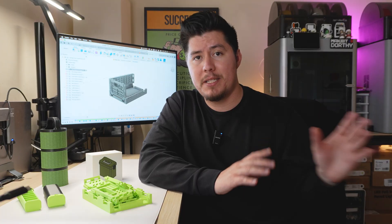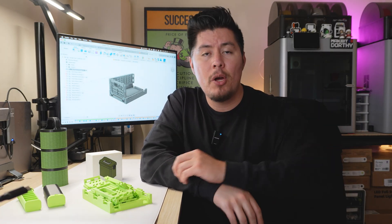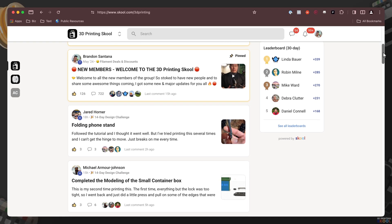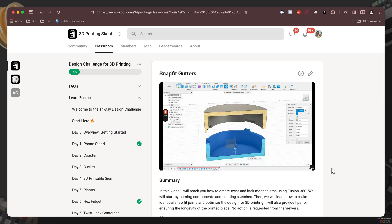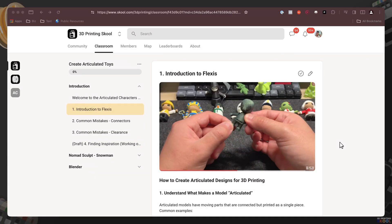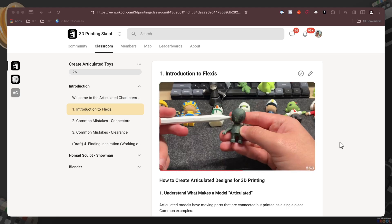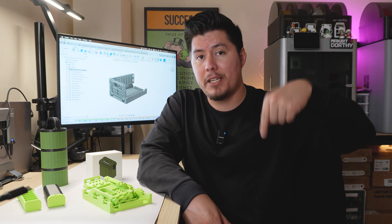If you want to learn how to create your own designs and models specifically for 3D printing — maybe you have an idea for a product and want to learn how to design it — make sure to check out 3D Printing School down below in the description. This is an online community giving you access to step-by-step guides, resources, and tutorials, helping you learn and master 3D printing: knowing what filaments to use and exactly how to design products from scratch. Whether you're a complete beginner or a long-term hobbyist, this community is perfect, especially if you want personalized feedback and a live community in case you get stuck or have questions.